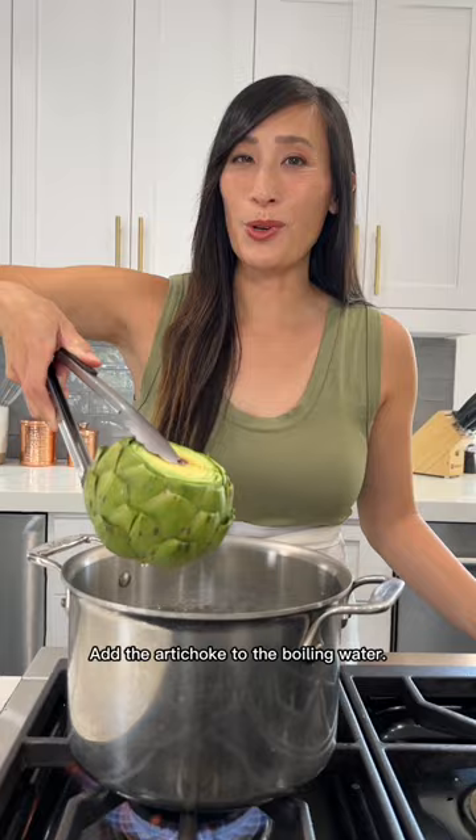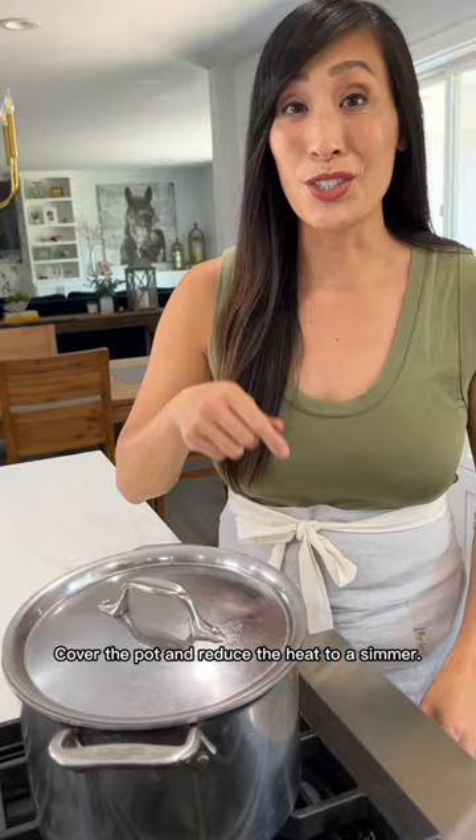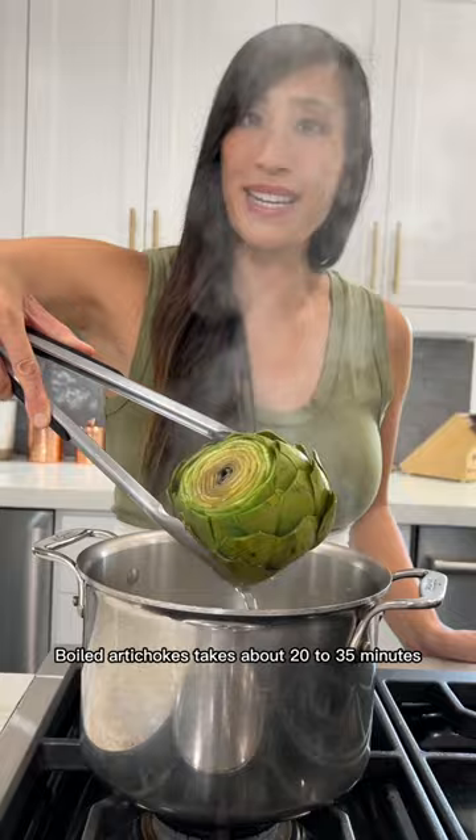Add the artichoke to the boiling water — it should be completely submerged. Cover the pot and reduce the heat to a simmer. Boiled artichokes take about 20 to 35 minutes depending on size.